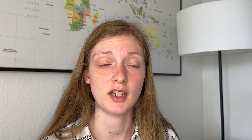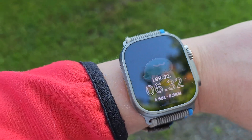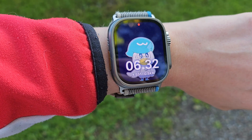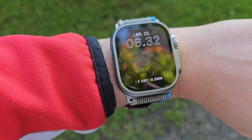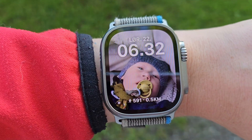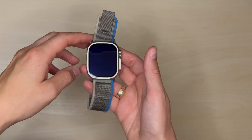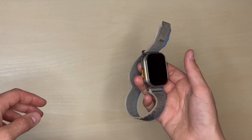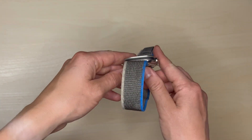I think it charges up pretty quickly — around an hour or so and then it's fully charged. I also sleep with this Apple Watch Ultra on, and I know that some people might find it too big and bulky to sleep with, but I don't have any problems with it. In fact, I sleep with both the Apple Watch Ultra and the Galaxy Watch 5 Pro on each night. I think the sleep tracking is pretty accurate — it's pretty good at tracking whether I'm sleeping or not, though I'm not sure how accurate it is at tracking the stages of sleep.